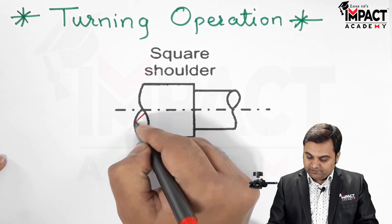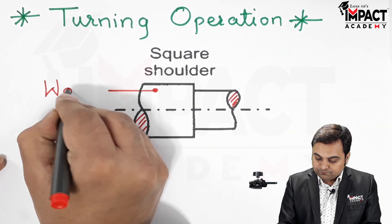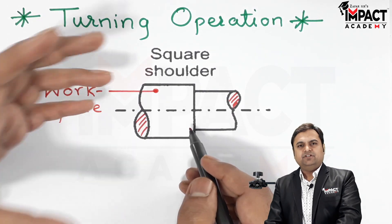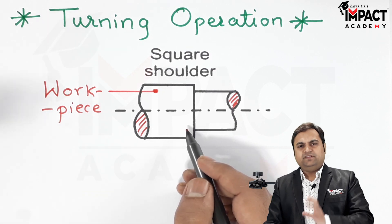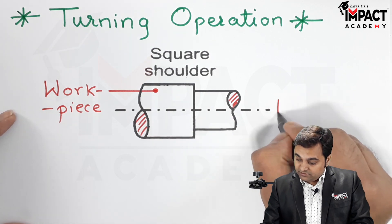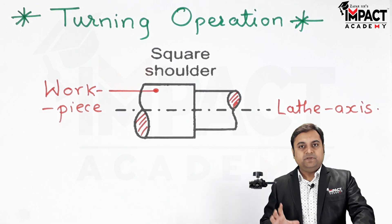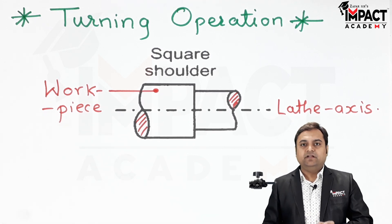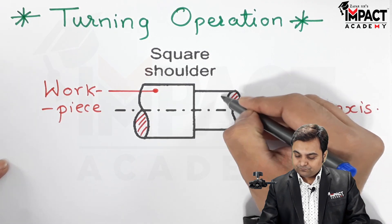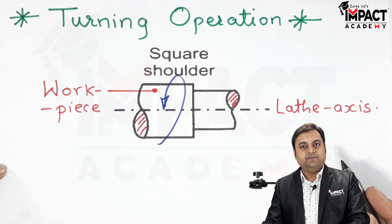The operation is performed in such a way: the workpiece is held in the chuck, or we can say the headstock of the lathe machine. Here we have the center which is the lathe axis. When the workpiece is clamped in the chuck of the lathe machine, the workpiece is rotated in an anti-clockwise manner along the lathe axis.